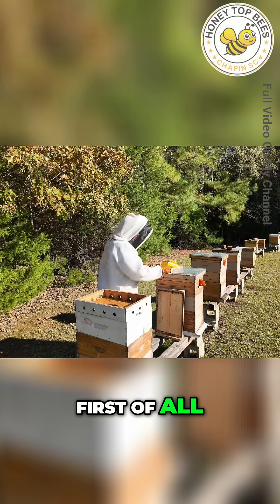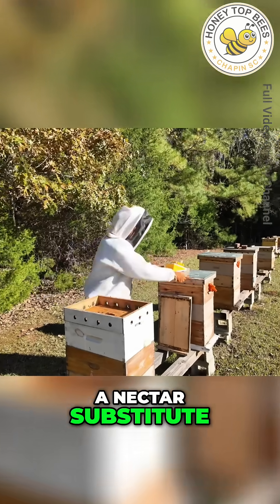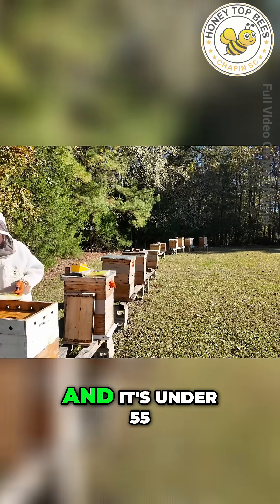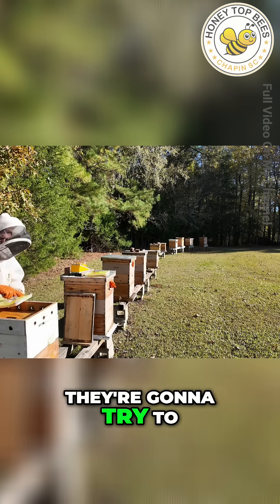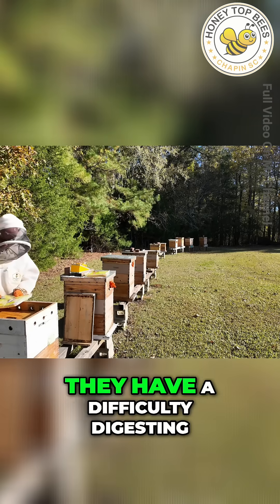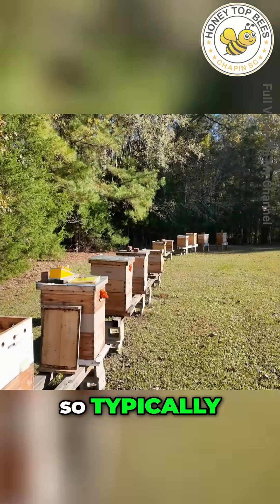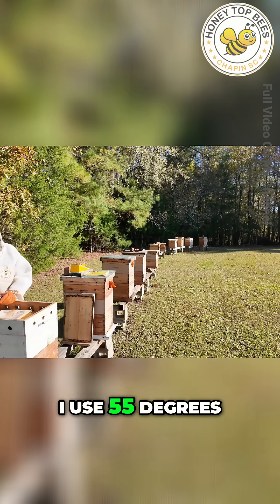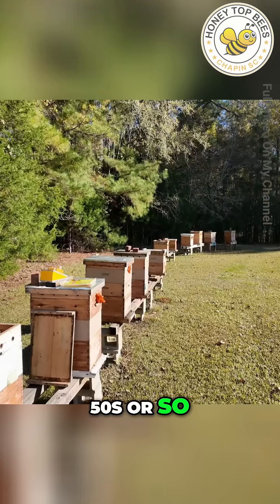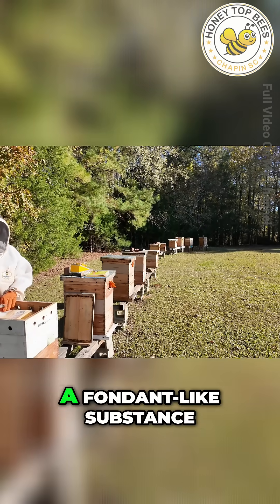For the bees, sugar water is like a nectar substitute. So if you feed sugar water to your bees when it's under 55 degrees, they're going to try to make that into honey. The problem is they have difficulty digesting sugar water when it's below 55 degrees. So I use 55 degrees as my benchmark — when the daytime highs get into the mid 50s, that's when it's time to stop feeding sugar water and go to a fondant-like substance.